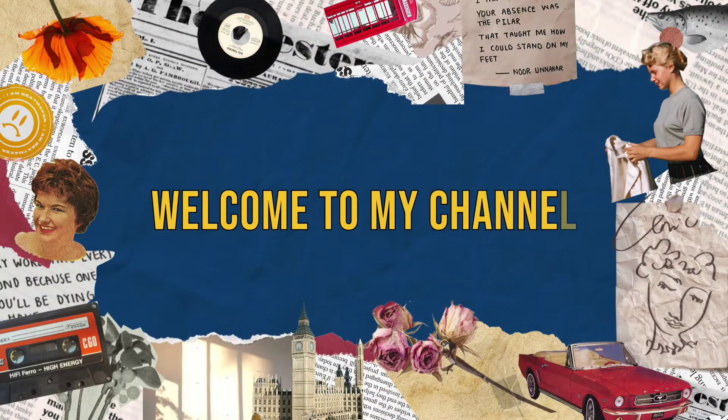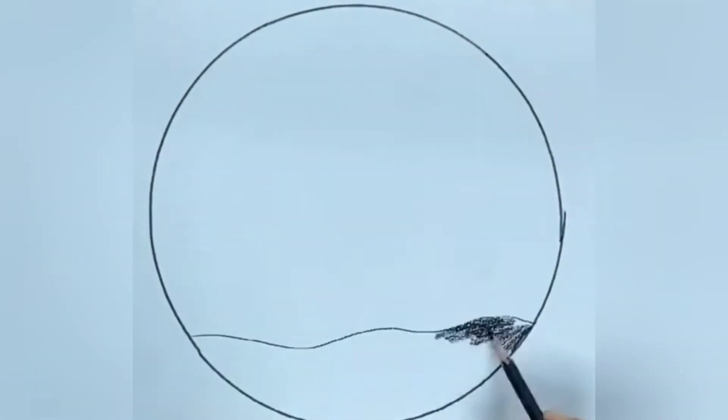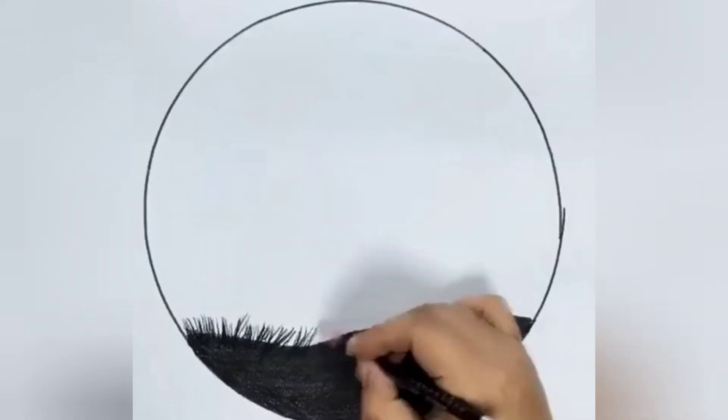Hello guys, welcome back to my channel. Today we will make a very beautiful drawing — we will make a circle scenery. First we will draw a circle, then we will fill a curve line, and we will fill it with black color.